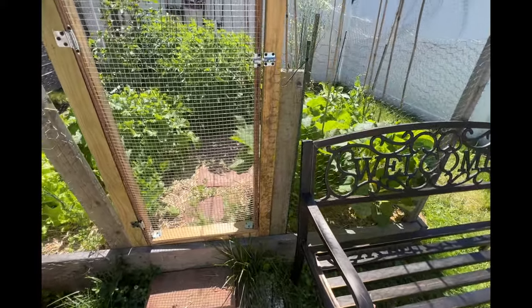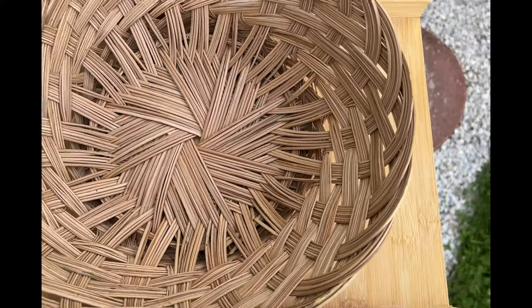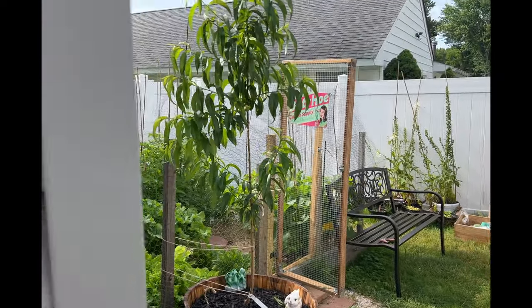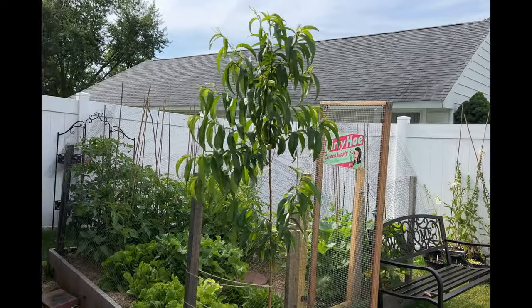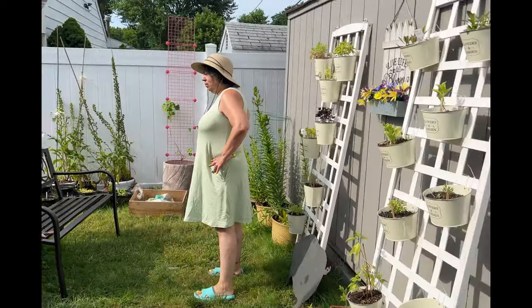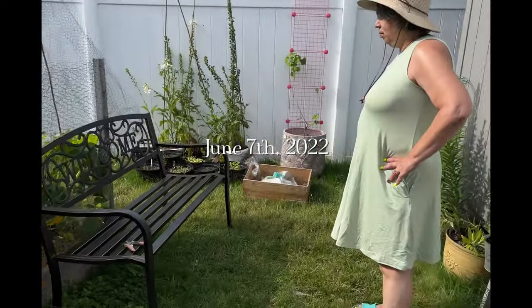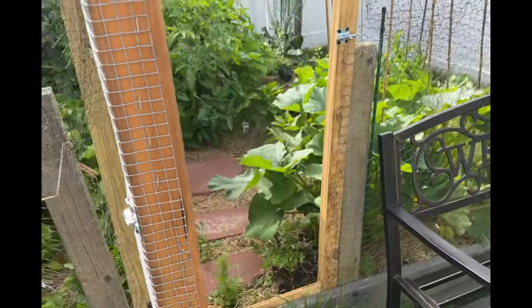Welcome to the garden! We have our harvesting basket — and an extra one — because we're going to go and harvest the rest of this lettuce, kale, and everything else. Here's an update of what everything's looking like. Today is June 7th and everything's freaking huge. Look at this!